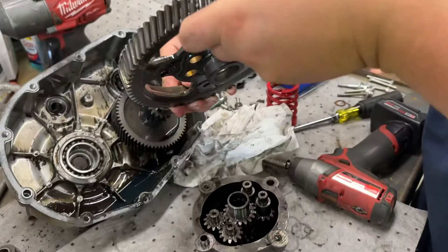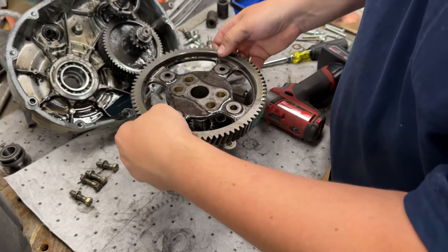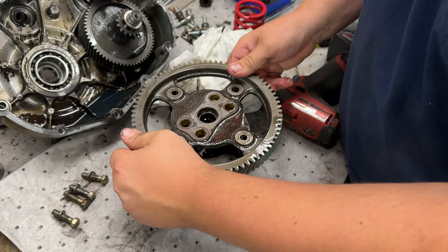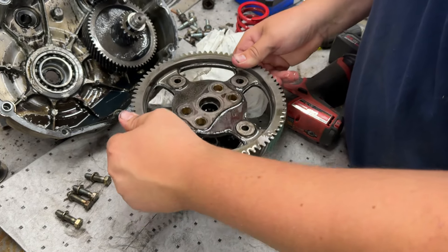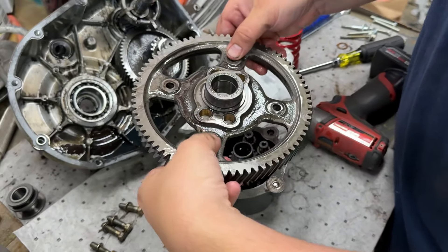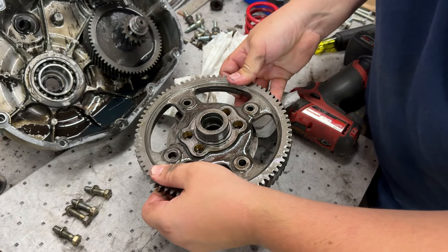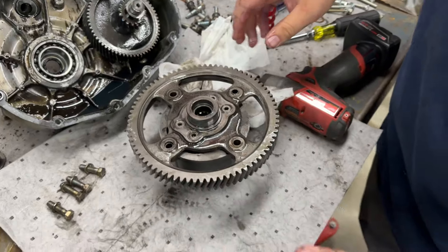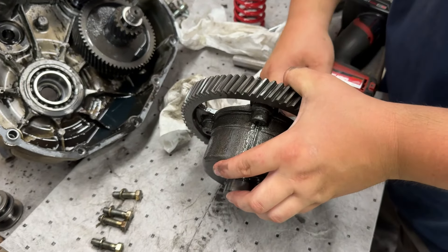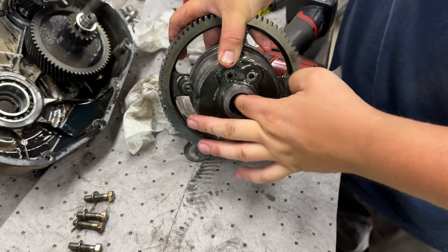Make sure your spacers and dowels are in the right spot. Once you put the ring gear back on it'll slide on there — make sure it's not upside down, there's a dowel. Get everything centered back up, and now you have a locked differential. If I spin it and put my finger in there, this axle gear cannot spin, nor can this one.